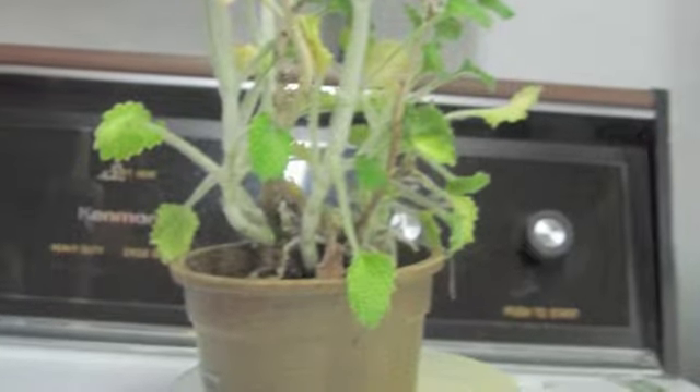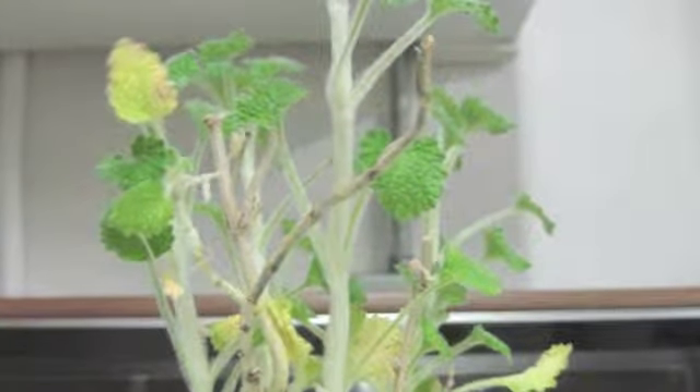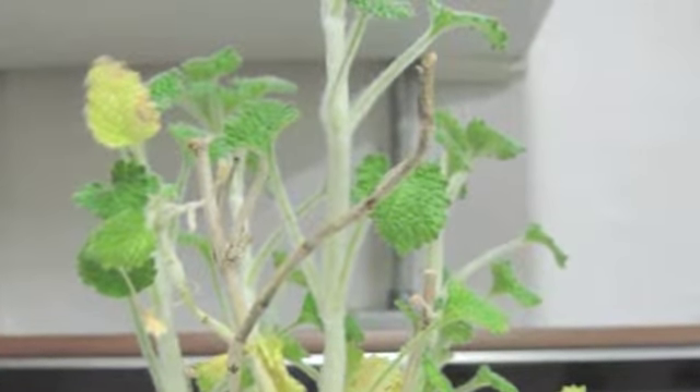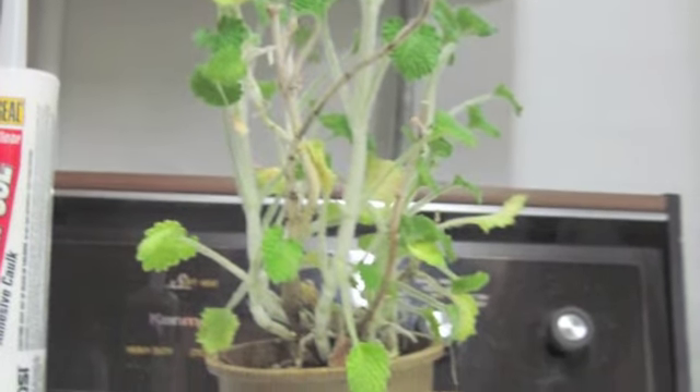I still consider the experiment a success. Upside down plant two grew beautifully. I hope someday farmers might save space and grow more crops by appreciating how valuable growing plants upside down really is.